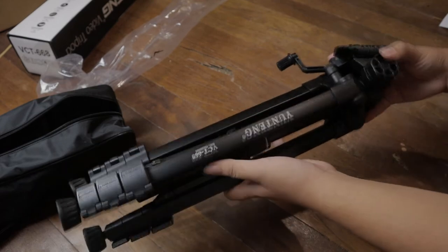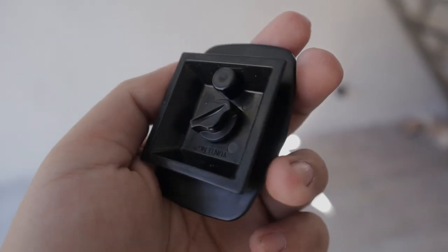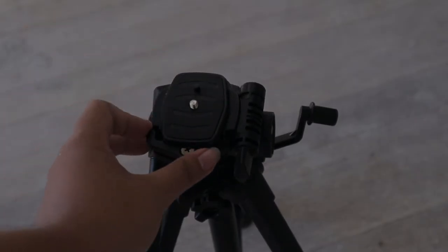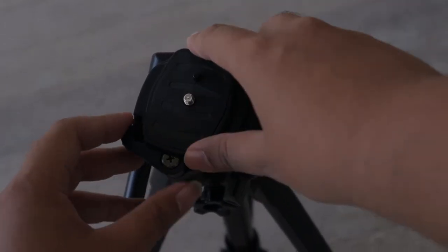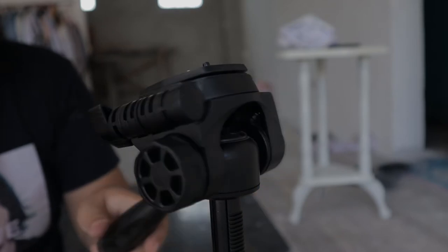Here are some of its features. It has a detachable quick release plate at the top with a 1/4-inch screw that fits neatly to most consumer cameras. To remove the plate, pull the lever to release its lock, then take out the plate. At first, I did have a hard time turning the screw to the camera because the knob on the quick release plate is quite small.